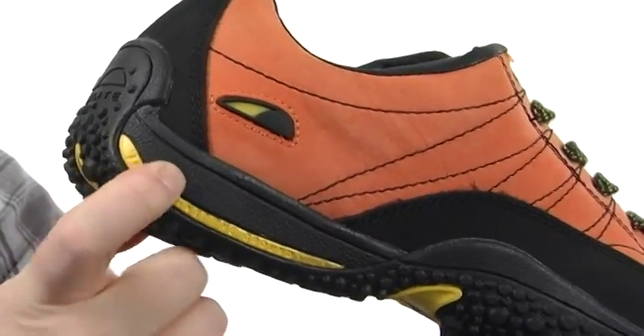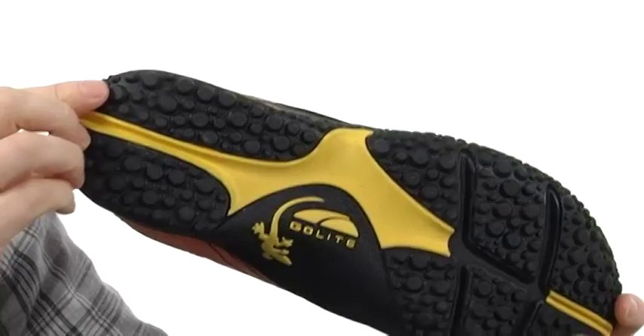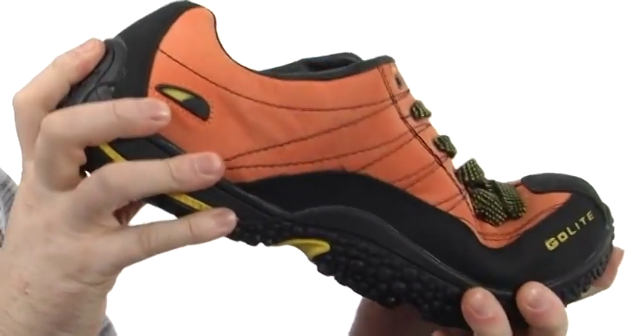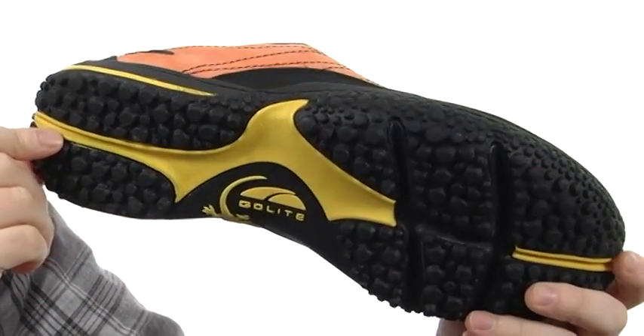There's a soft against the ground EVA cushioning that's going to be very shock absorbing. There's grip stick rubber down there with an all-terrain texture to really handle just about anything. It's a very flexible design, and there's even a rock absorber system to help against stone bruises.